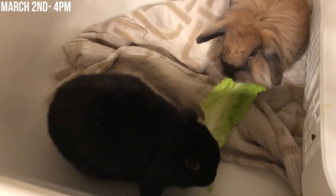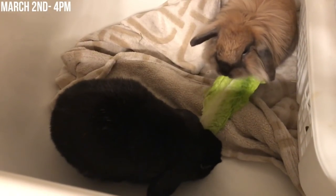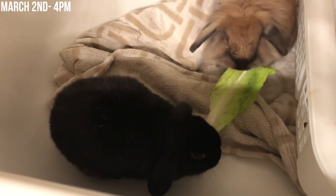On March 2nd I did basically the exact same thing. I did the stress bonding first — this time I put them in the carrier and had the vacuum going, because rabbits are usually scared of the vacuum so it creates a little bit of stress for them. After the stress bonding I put them into the bathtub, and this lasted about four hours.